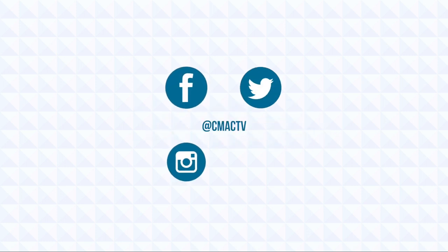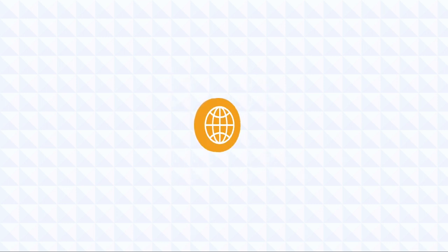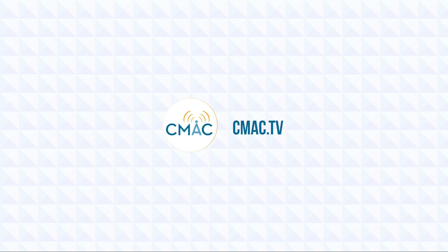You can stay up to date on all things CMAQ by following us on social media. Learn how you can become a CMAQ member with access to equipment, editing tools, and other resources by going to CMAQ.tv.